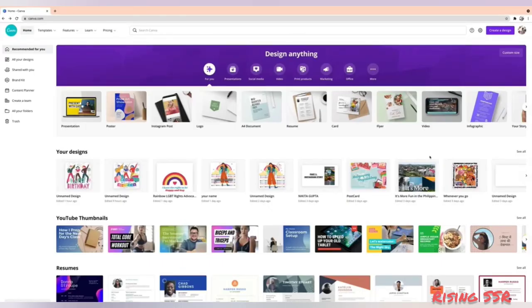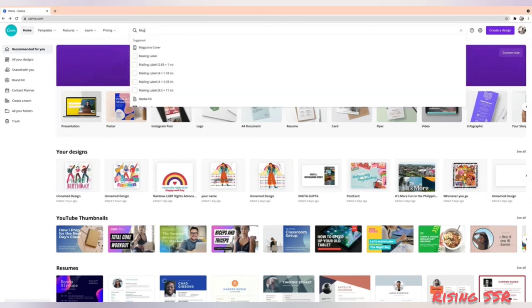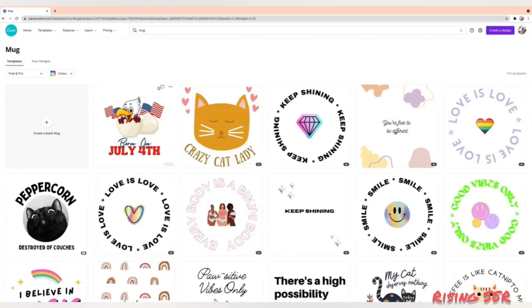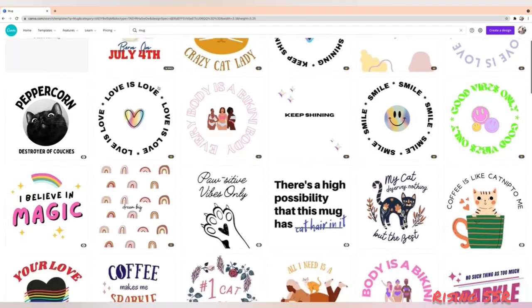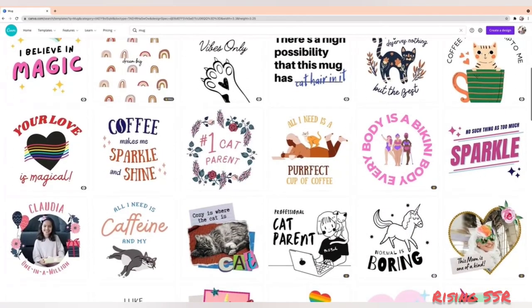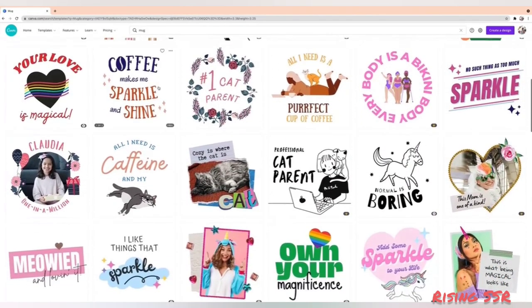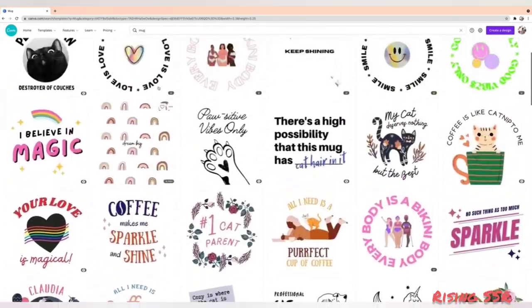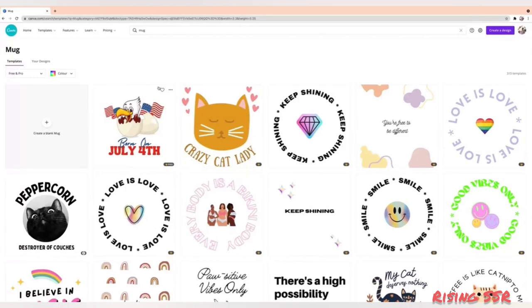Hey viewers, today I'll show you how you can use Canva to create some awesome mug designs. In the Canva search bar, I'll search for mug template. You can see there are already a lot of options available which you can use and just change their colors, fonts, or text. Customize them according to your need and use them for your mug. But I'll show you how to design it from scratch.